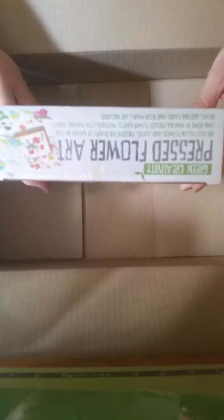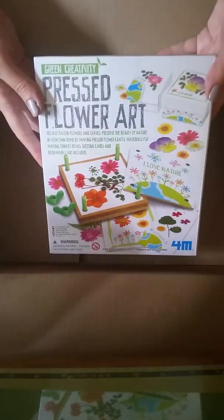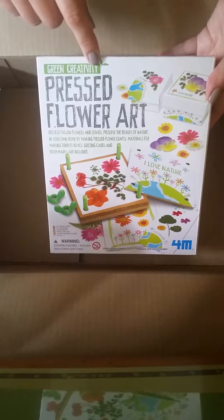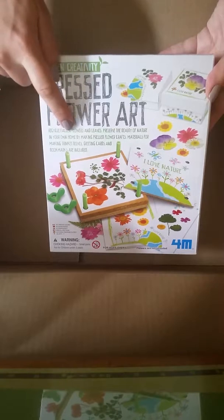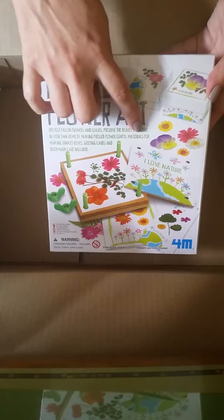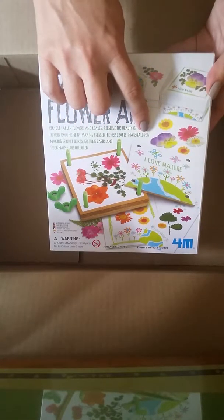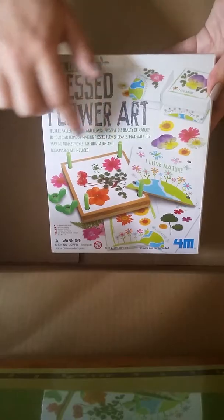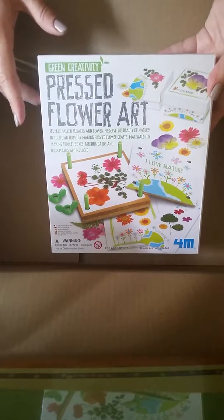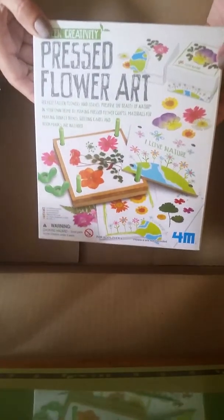It is a pressed flower kit. Green creativity — pressed flower art. Recycle fallen flowers and leaves. Preserve the beauty of nature in your own home by making pressed flower wraps. Materials for making trinket boxes, greeting cards, and bookmarks are included. I don't know which I'm going to make, but let's open it up and see what's inside.